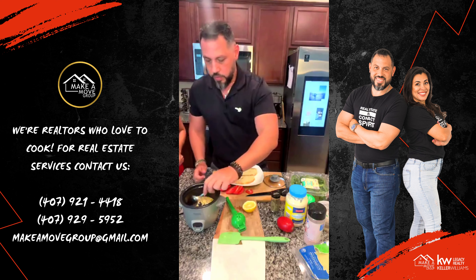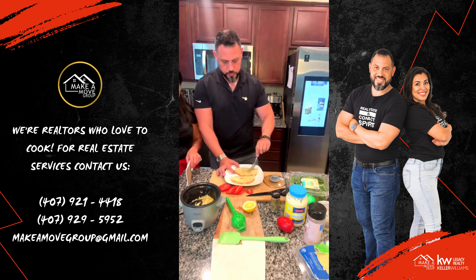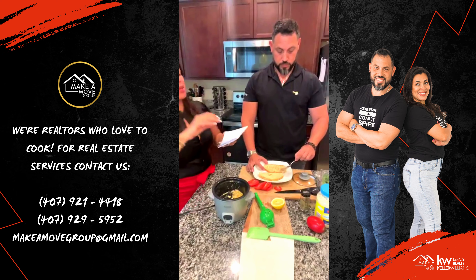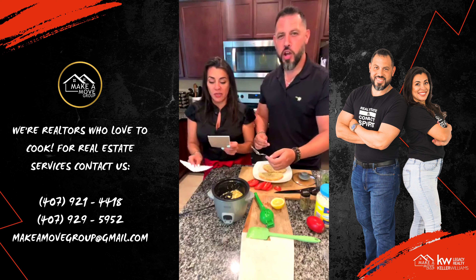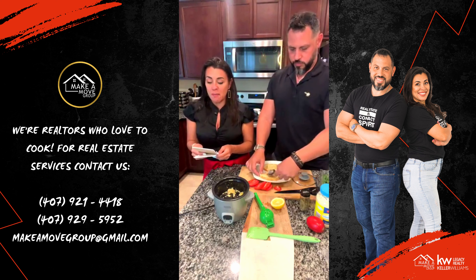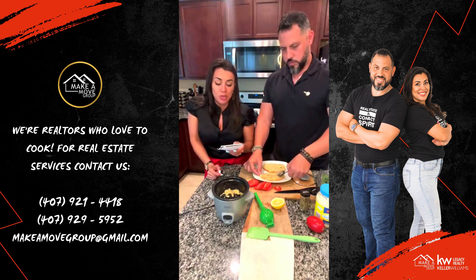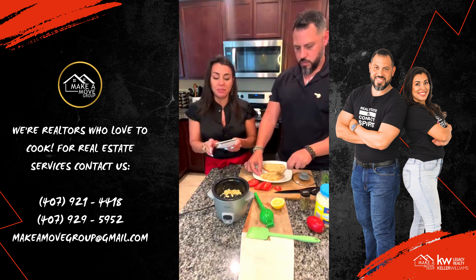You take the garlic aioli and spread it evenly throughout. Now let me give you some fun facts about this Caprese. The Caprese was originally a salad, not a sandwich. The first Caprese salad was made by an Italian stone worker in the 1920s after World War I as a tribute to his country — Capri, which is a small island in Italy. The name translates to mean 'the salad of Capri.'